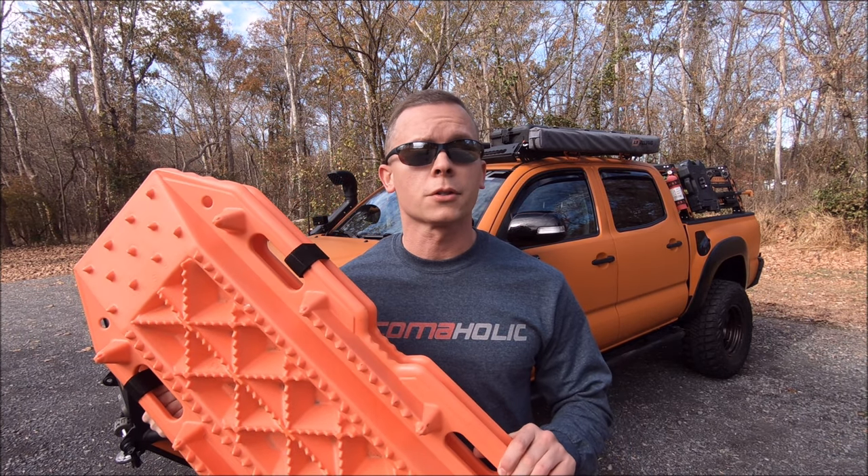Today on the channel I will be showing you how to mount your recovery boards, regardless of which brand you go with, for just a few bucks.